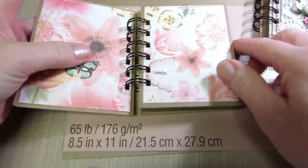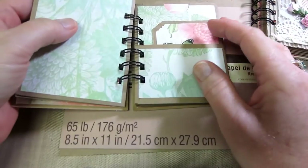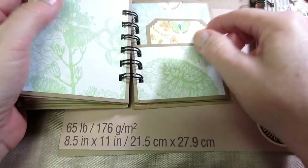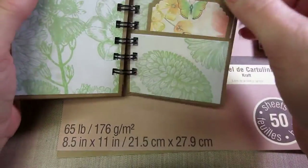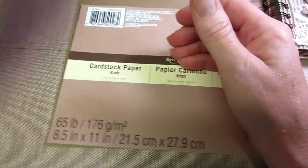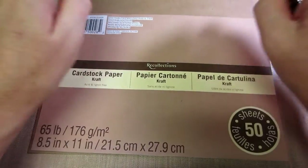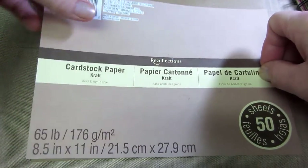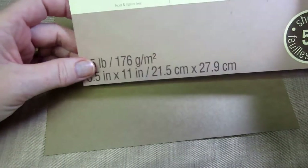This one was the last one I did. I'm using the Butterfly Garden Stack by Die Cuts with a View. I'm just trying to pull sweet, simple papers — flowers and butterflies and things like that. I went and got some craft cardstock, and I really like this Recollections craft cardstock. It's the 8 and a half by 11 size.